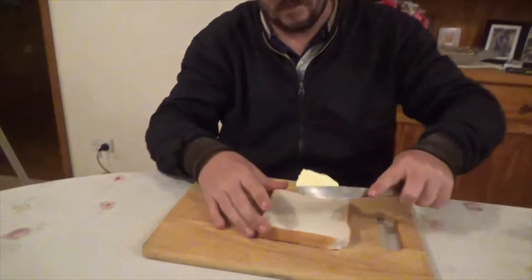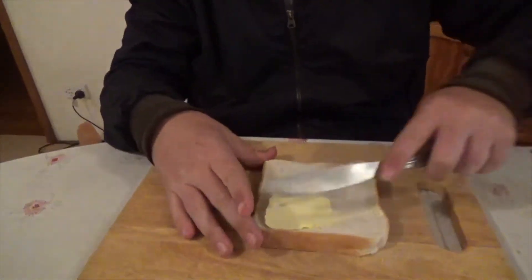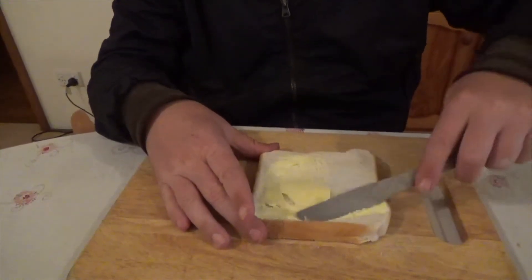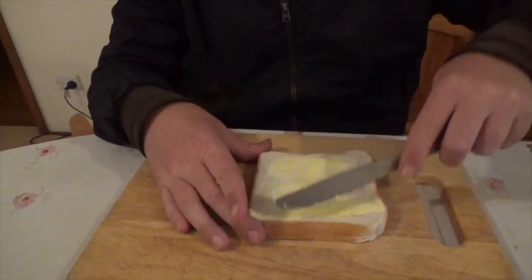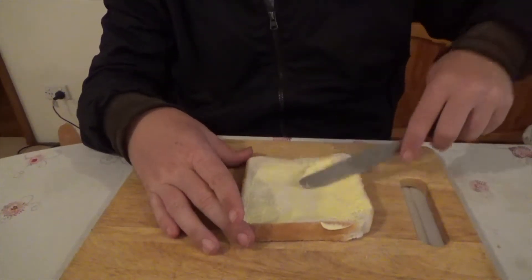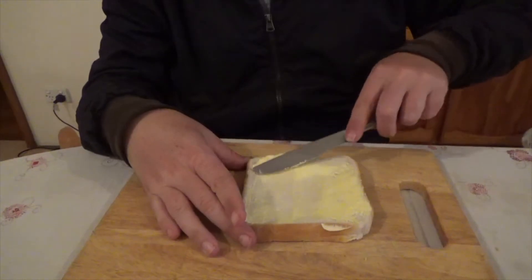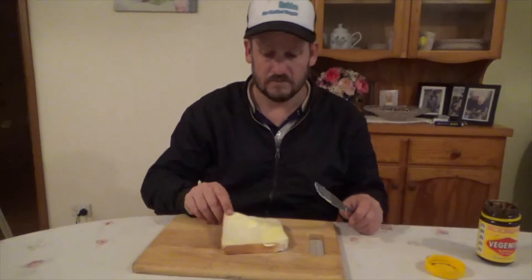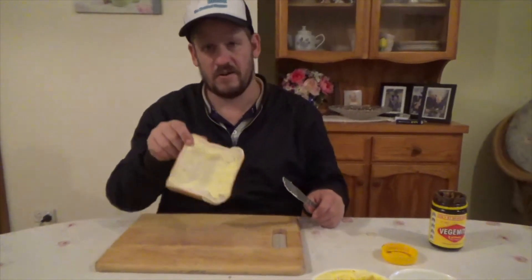First of all, I'm going to add some butter — in this case margarine. I'm going to chuck that on the bread first. Put a good amount on. So that's about right with the butter, I reckon.